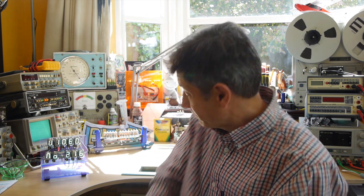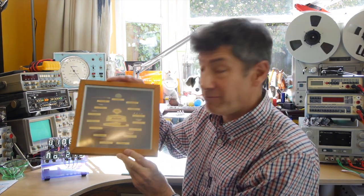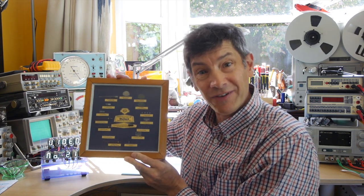Hello and welcome back to the HomeLab, and today we're going to look at a really fascinating piece of electronic history. It's a photo frame showing the construction method of Mullard's OC71 transistor from back in the 1950s.